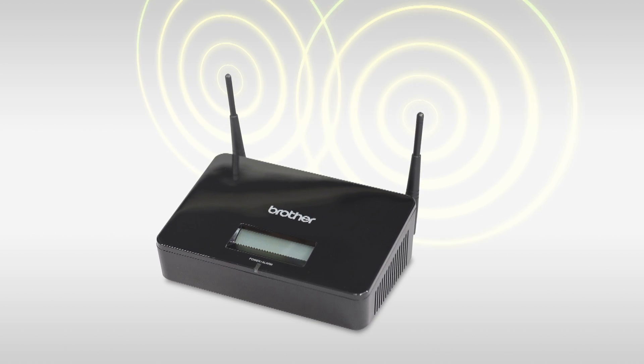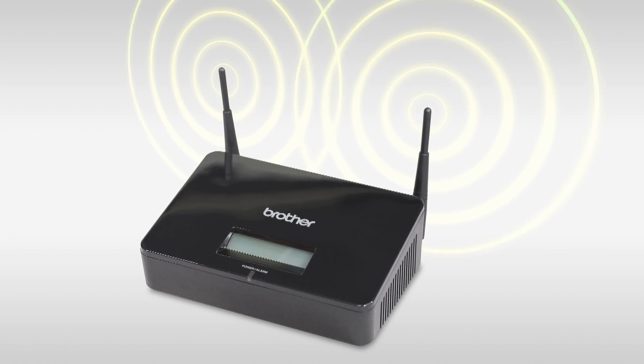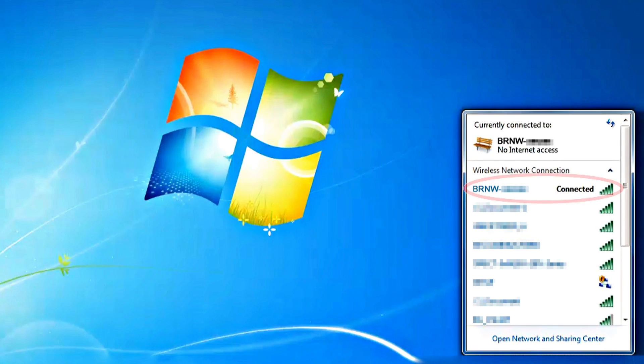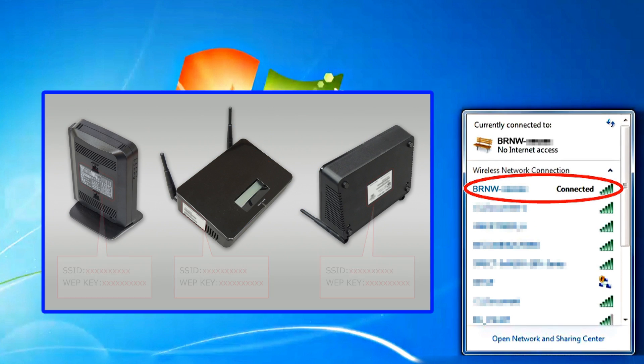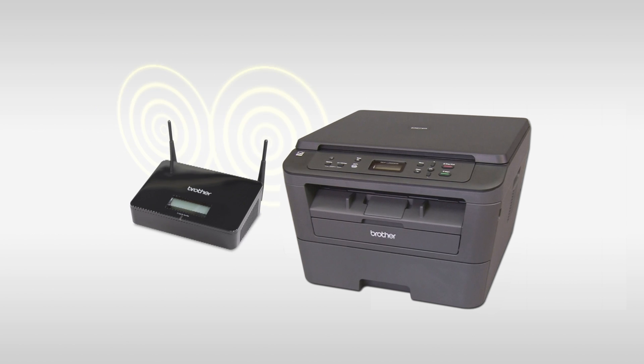Let's start wireless setup on your Brother Machine. First, confirm that your wireless router or access point is set up. Find out your SSID, or the name of your wireless network, and your wireless network key. You may have to ask your network administrator or internet provider. Place the Brother Machine as close to the router as possible.